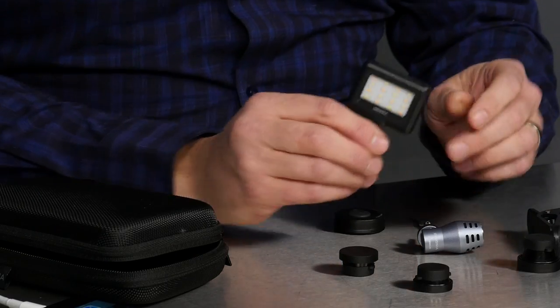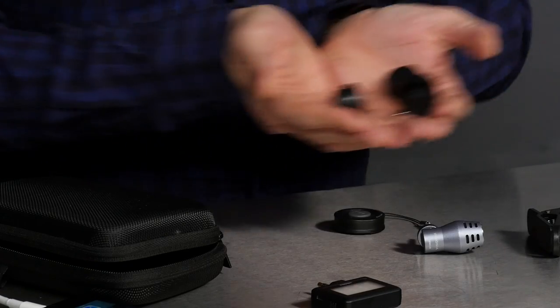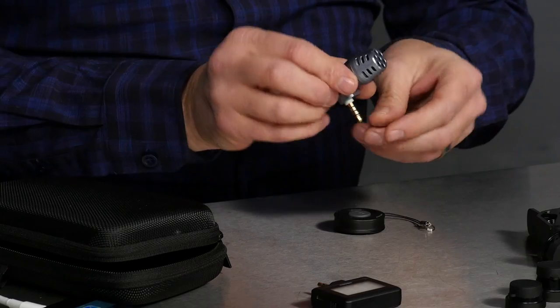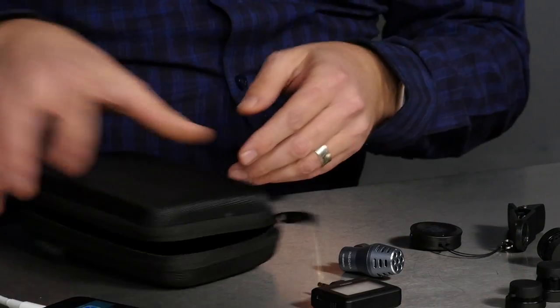Let's take a close-up look at all these little doodads. We've got the light, three little lenses — you can see these are tiny, tiny little lenses — a microphone, clip, remote, case, and tripod.